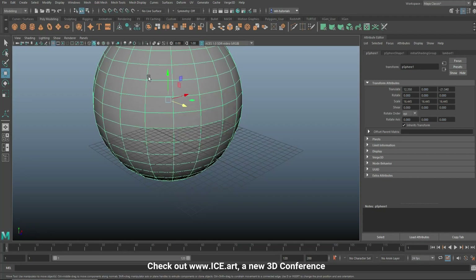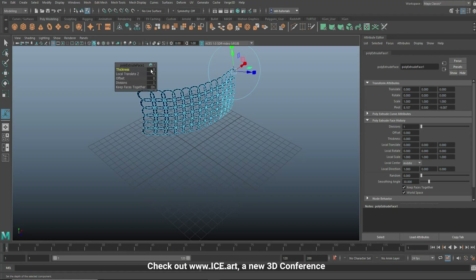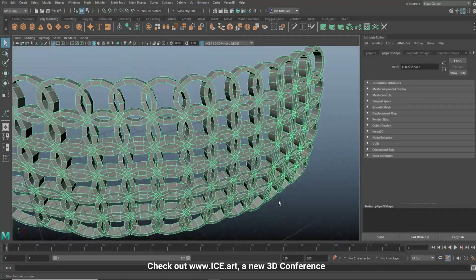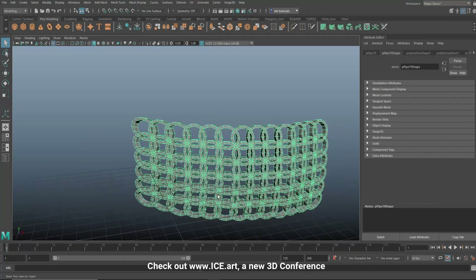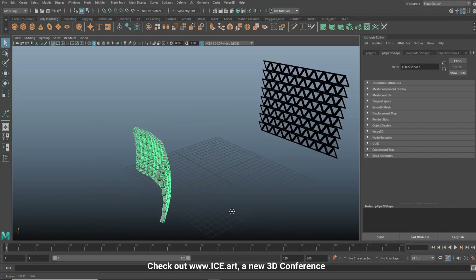Now select all of the mesh pattern, go to Edit > Delete by Type > History. Select the model and extrude it - let's do a thickness of about 0.5. Go to object mode and there you have it - it follows the shape of the body. Be careful not to go too far as it can stretch at the edges, but for smaller portions like shoulder armor or elbow armor, working piece by piece, it works perfectly.